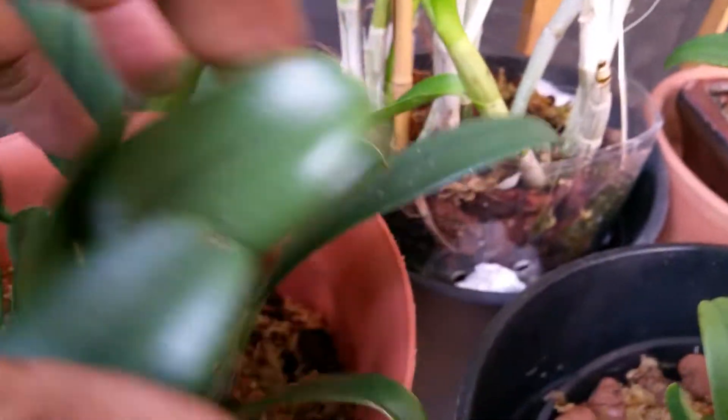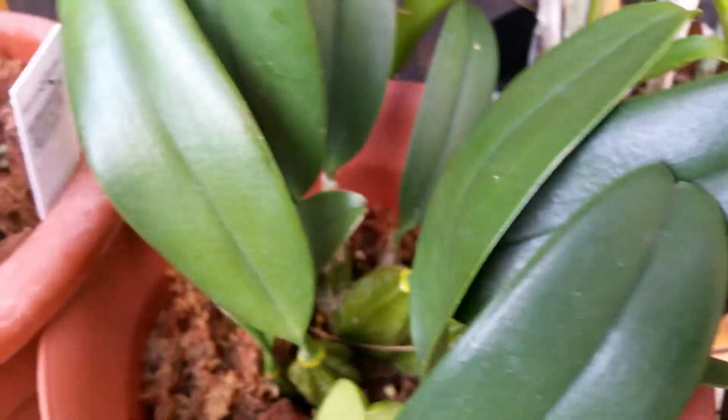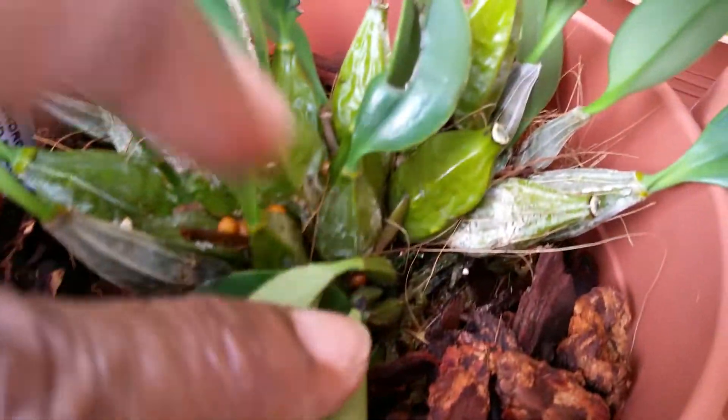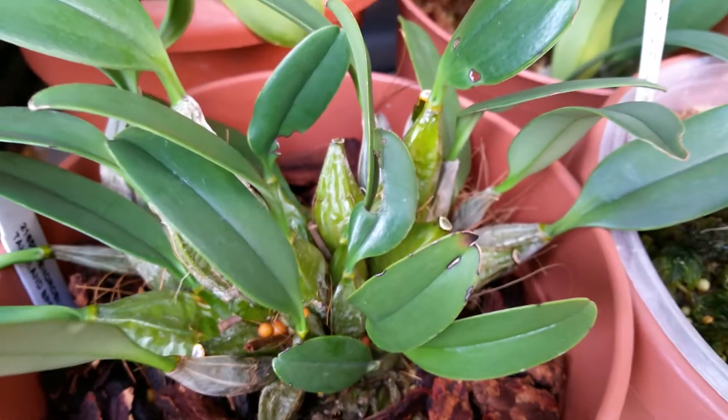Oh, this one is really doing great — it's huge. The leaves are really fat and healthy and I'm very pleased. So hopefully this spring I'll get some blooms. Wish me luck.